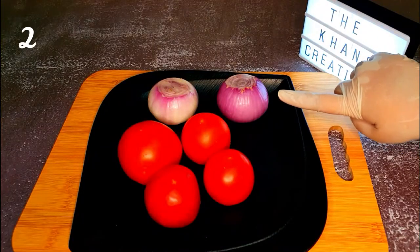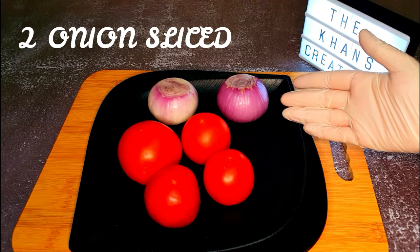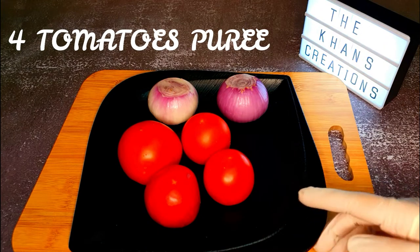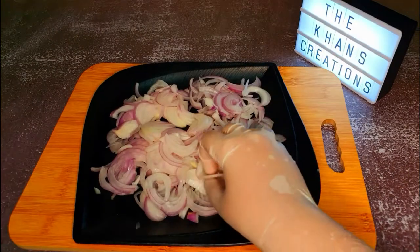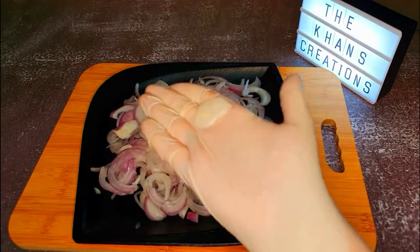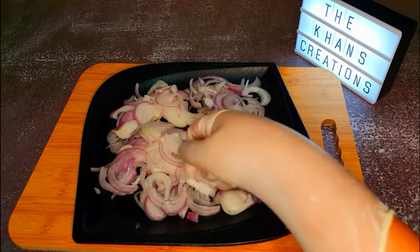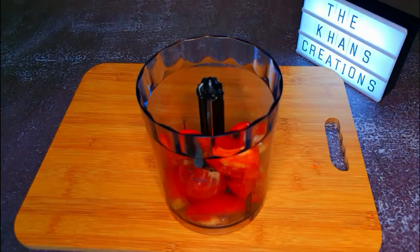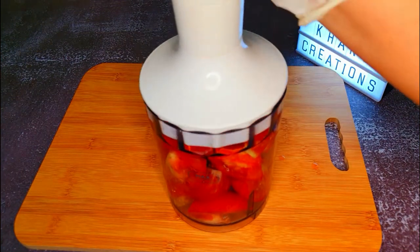Here I'll be using two onions, sliced, and four tomatoes. The onions should be sliced up thin like that. We'll put all the tomatoes into the blender and make a fine paste.